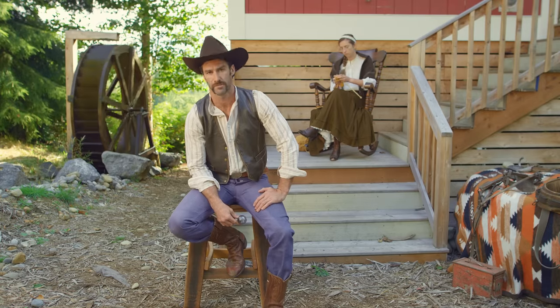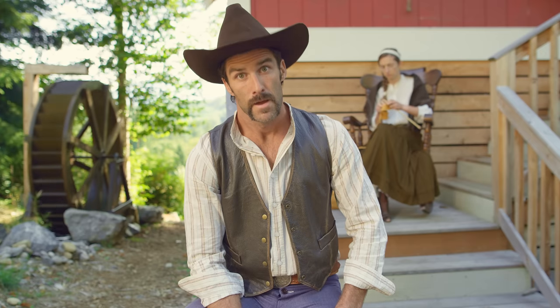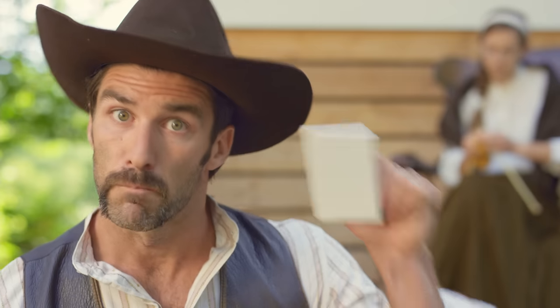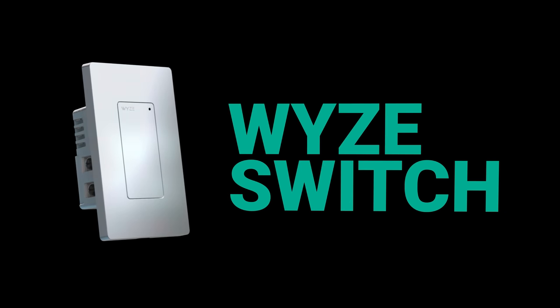Listen up, here are you namby-pambies. Here to talk to you about your dumb balls. I am one to talk about this. Why switch? This ain't any old light switch, fiddleheads.